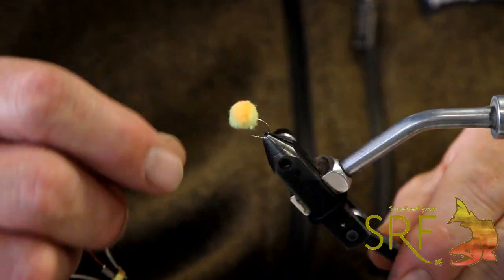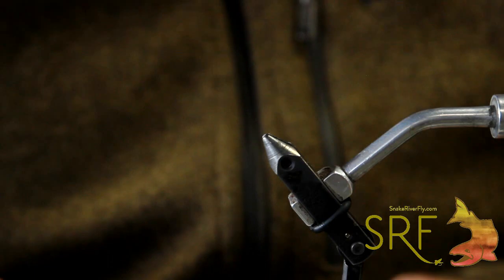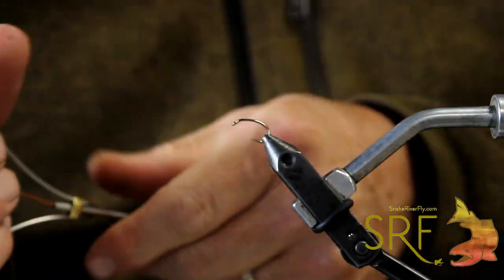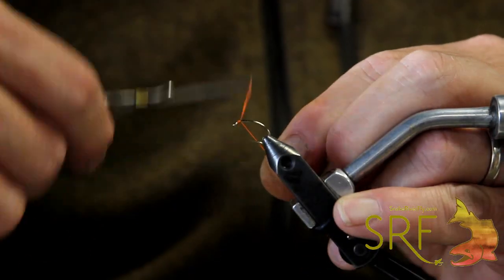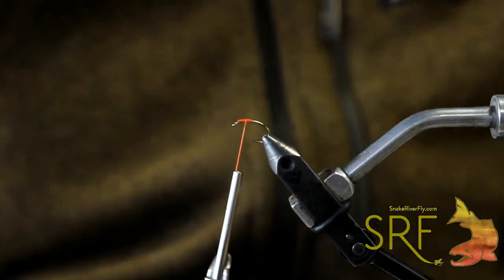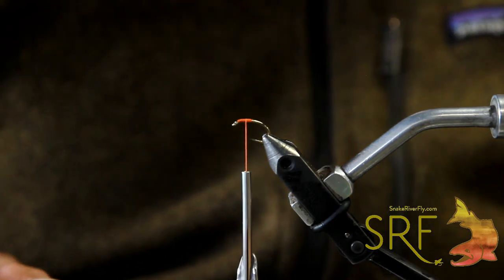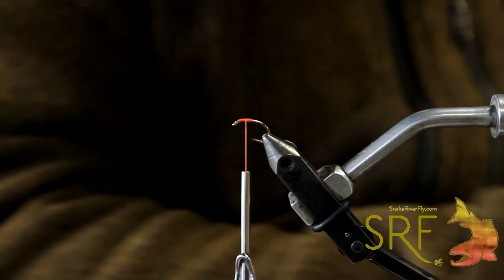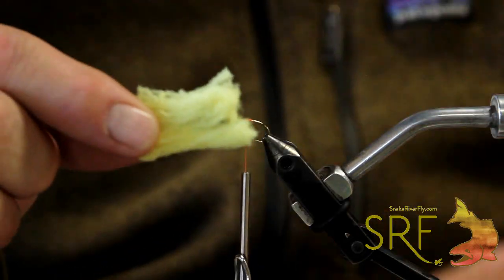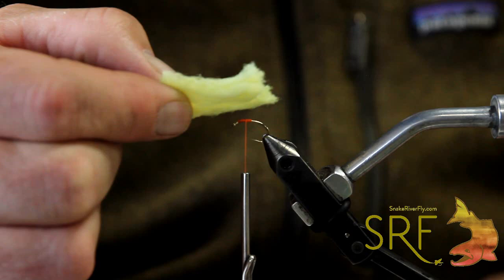The first one we're going to tie is the classic glow bug or McFly foam glow bug. We like fishing chartreuse and yellows with a little bright spot on them this time of year. We're starting with a 6/0 fluorescent orange waxed thread on a 3x heavy size 14 scud hook, and we're using just a little bit of McFly foam yarn — I think this is maybe Oregon cheese. We've got about an inch and a half section of this stuff, maybe about a quarter of the width when you pull it out of the package.